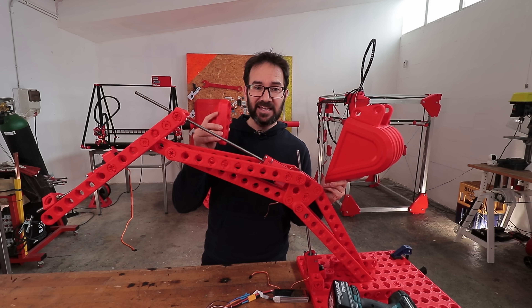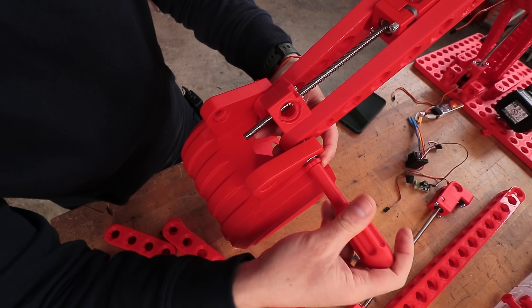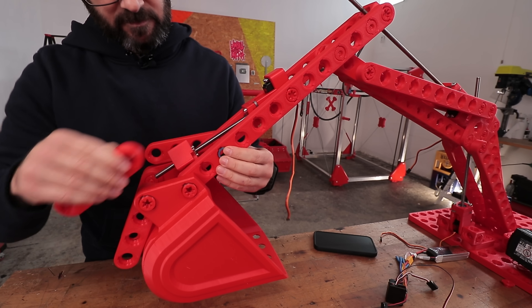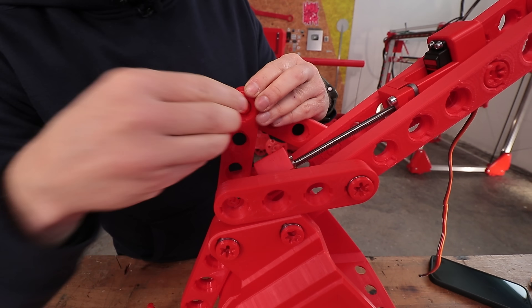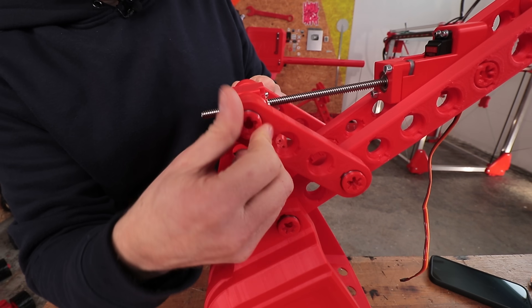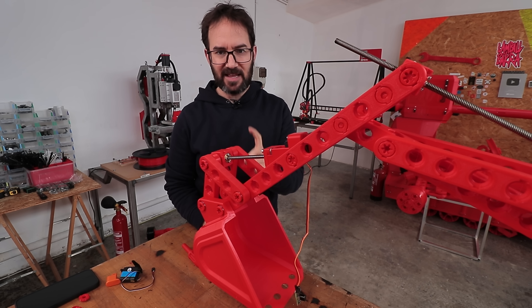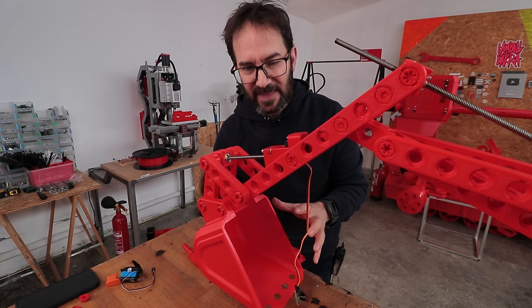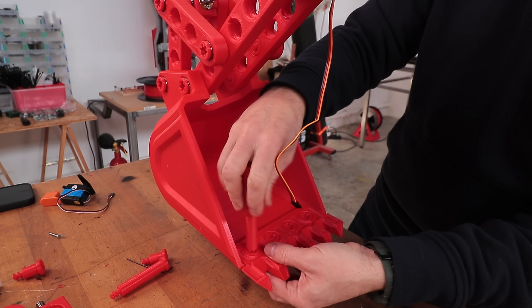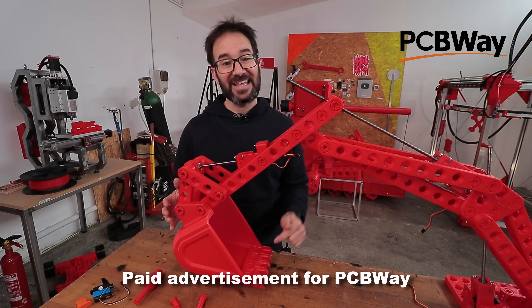Now it's time for the bucket and its linkage system. I've been studying excavators on the street a lot, so let's get to it! The bucket and the linkage system work — this wasn't first try, I had to try a few designs before this one worked. I think the bucket needs some teeth now. The teeth are in the bucket and they look nice, but if I end up testing this thing in the wild — which I probably will — these plastic teeth won't cut it.